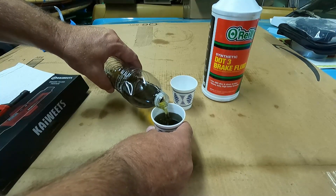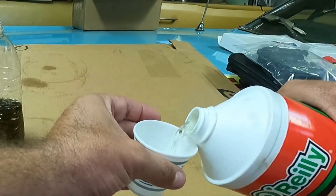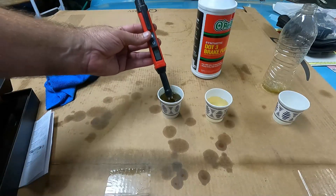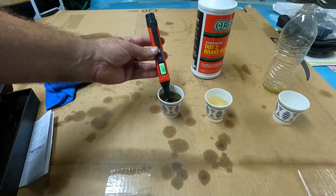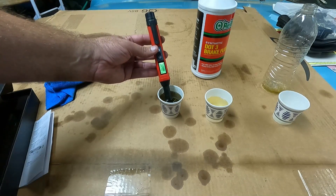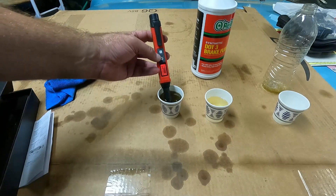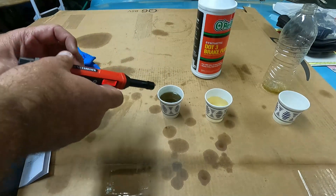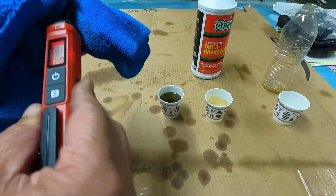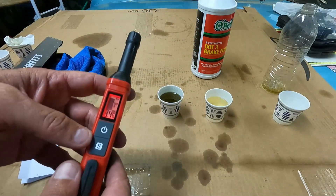I'm going to put some old brake fluid into this cup. Here's the old brake fluid. It went red at 3.0, and now it's reading 2.8, 2.9 — it beeps faster when it turns red. The readings are fluctuating around that threshold.